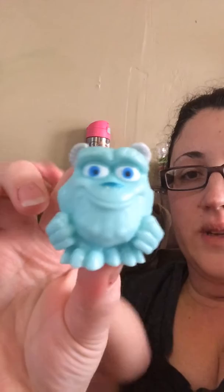Let me open it and take the packaging off. I'll show you how it works. So let's hold it like this — this is Sully from Monsters Inc. And this is what he looks like. What you do is you just kind of squeeze them.